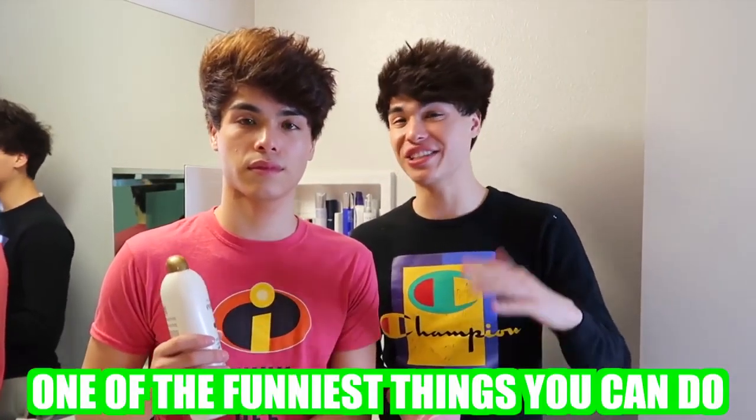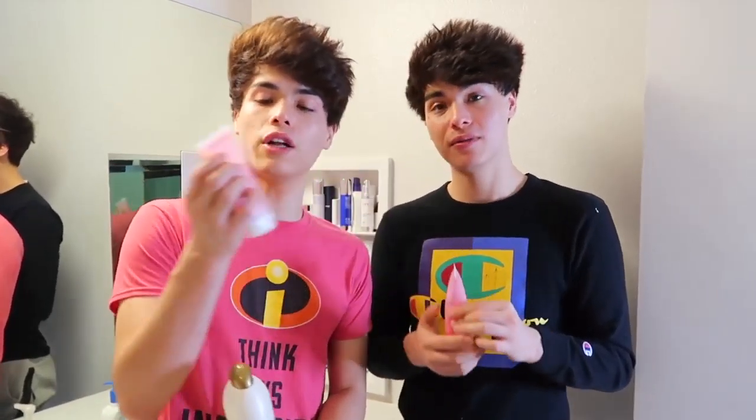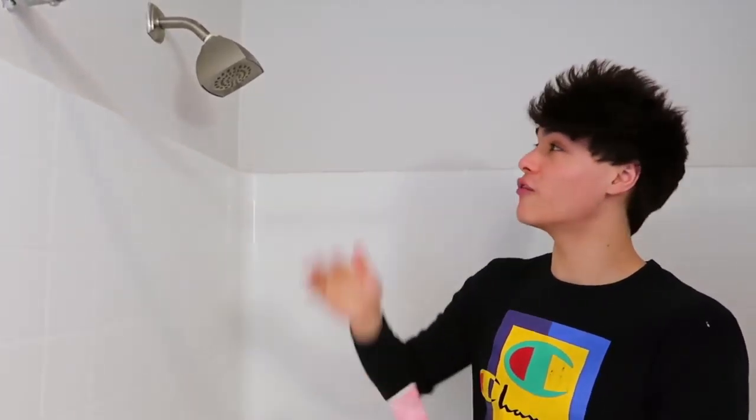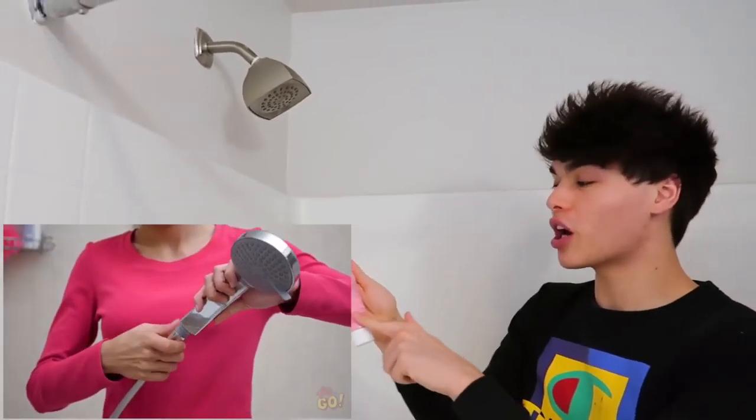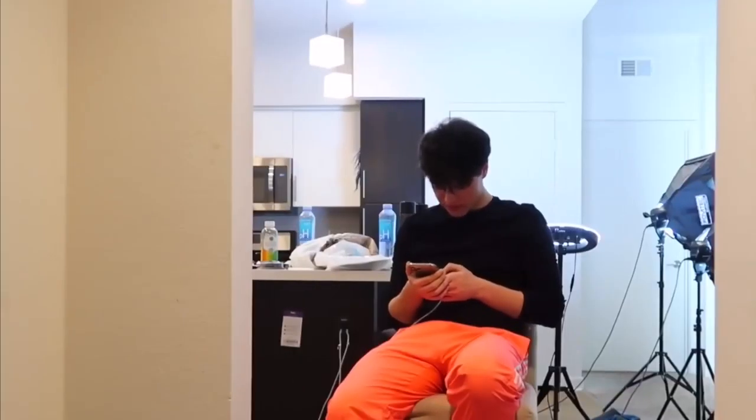This next prank is a little bit more complicated, but if you can pull it off it's probably one of the funniest things you can do. Basically what you're gonna need is some body paint — any color. If your shower head comes off, you're gonna want to put the body paint inside the shower head and it should come out looking like this. Ahhhh!